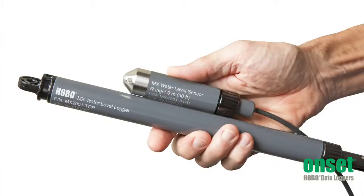The logger consists of a top end unit that is mounted at the top of the well, and a sensor end that is in the water to record the water level changes. These are connected by a Kevlar reinforced cable that suspends the sensor and provides communication between the two ends, so there is no need to pull up the sensor end for data offload.